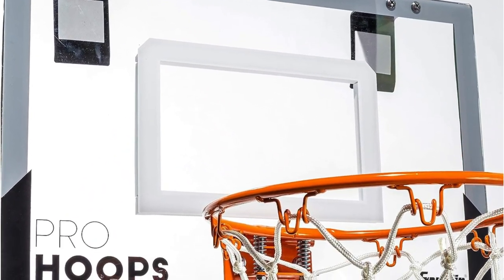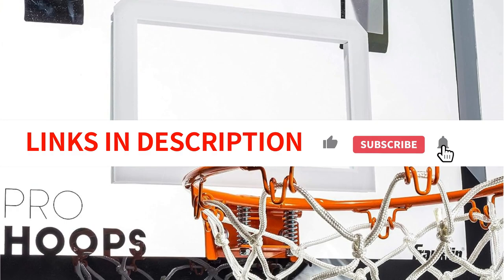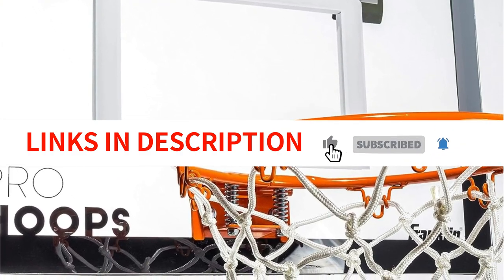Whether for personal use or as a gift, the Franklin Sports Mini Basketball Hoops is the perfect way to enjoy some basketball action indoors.